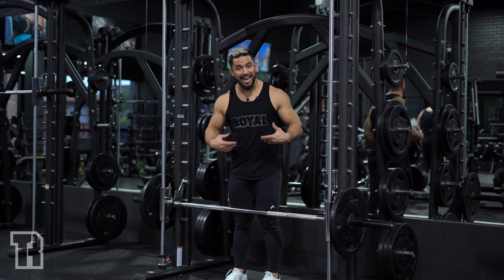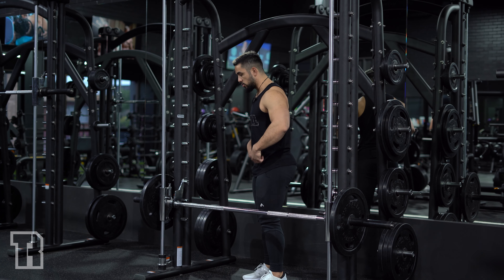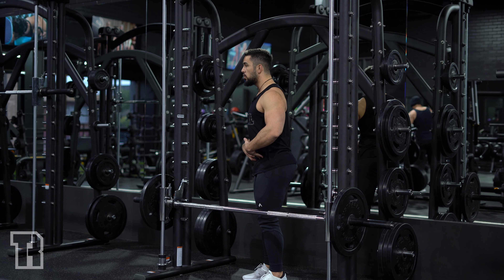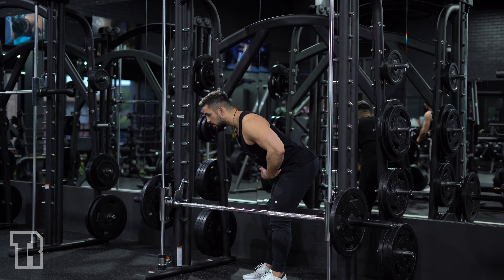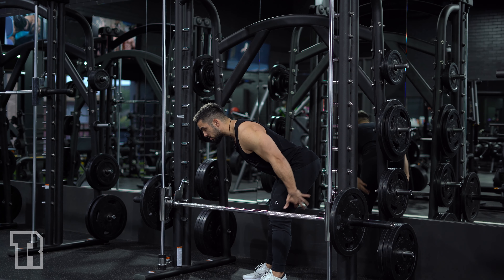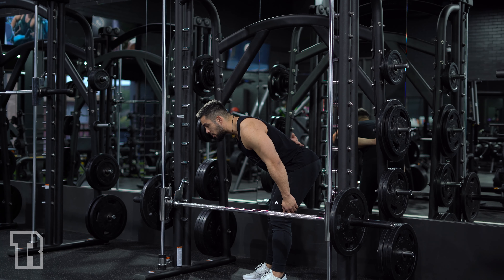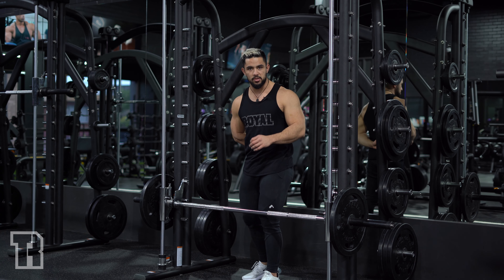When you do a bent over row, just like any bent over row, you're going to be hinging from the hips. So we want to make sure that we keep a nice flat back, a braced core. You're going to tip forward from the hips, and you should feel a nice big stretch in the hamstrings. That way we know the hamstrings are loaded up and your lower back is taking as little pressure as possible.